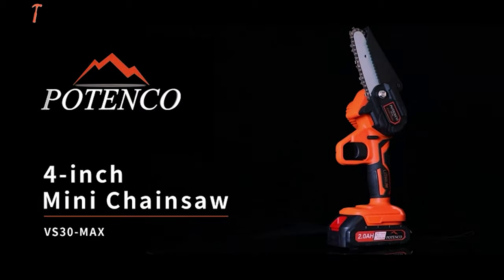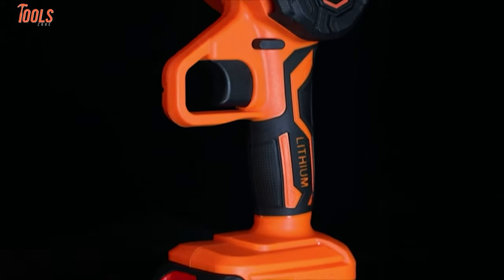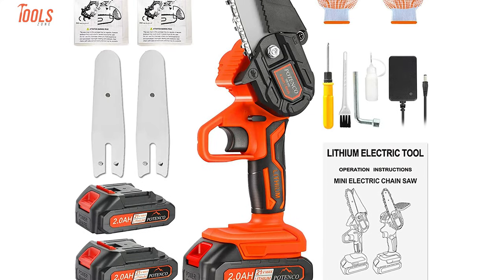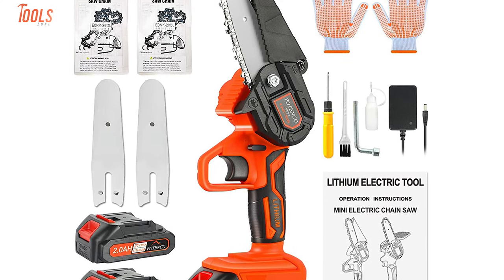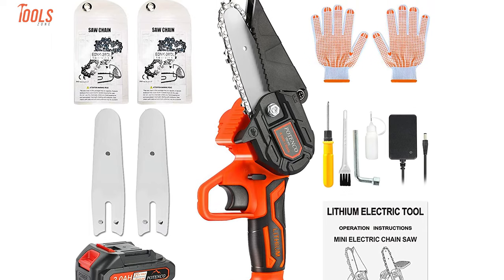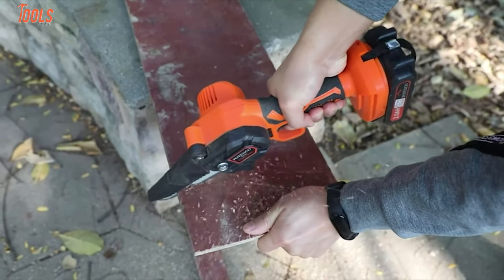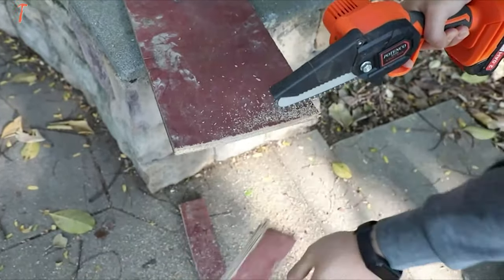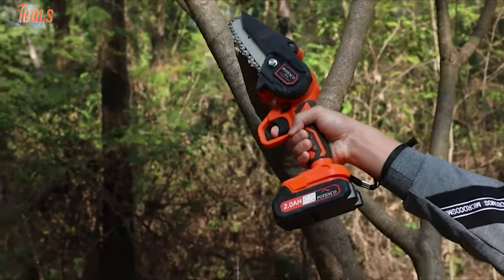Get to know the Patenco Mini Chainsaw, a lightweight and easy-to-use tool that will improve work efficiency with less effort. The chainsaw kit contains two units of battery, two guide plates and chains, screwdrivers, and many more. Equipped with a powerful motor, this saw speeds up to 6 meters per second, while the 550 watts output power can cut logs with a diameter of 4 inches in 5 seconds.